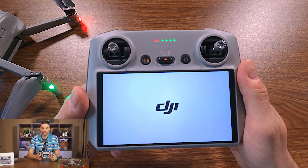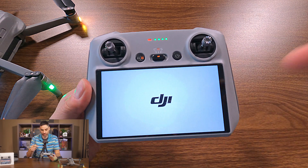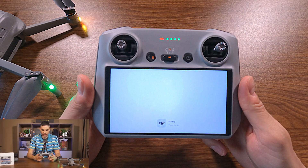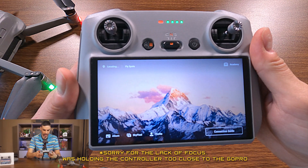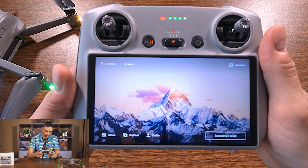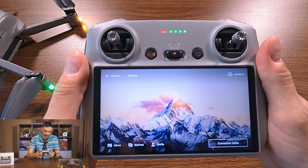I think you go into the connection guide and there's going to be a pop-up on the top left corner telling you that you need to update the firmware of the DJI Fly app that's installed on the RC. I'm in the connection guide with the Fly app, so it should detect that it doesn't have the proper firmware and pop up on the left.